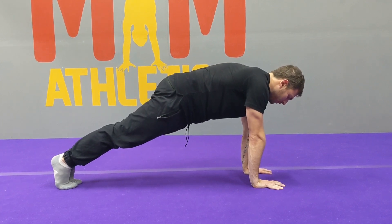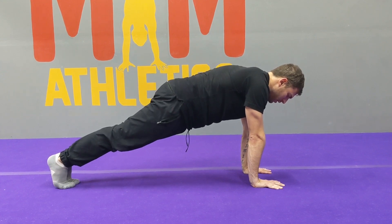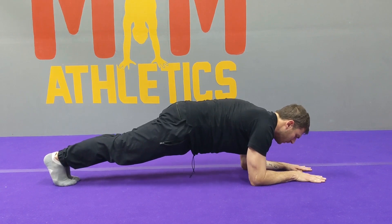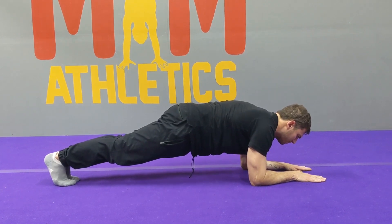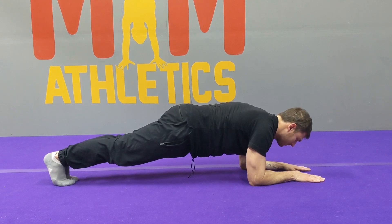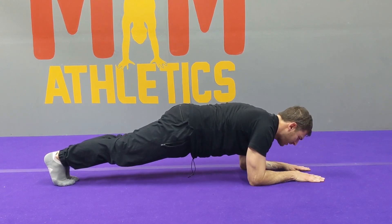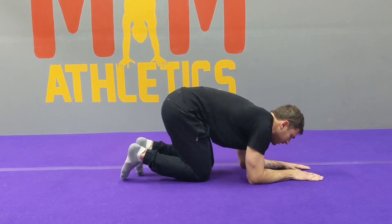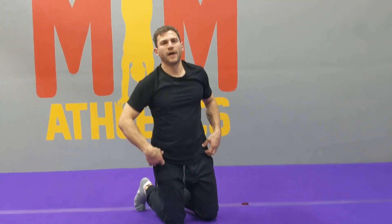Engage the glutes. Forearms — last 15 seconds. Breathe. Last five. Time. Nice job, round two down, great work. Take another minute rest, catch your breath, move your arms around a little bit if you need to. We're going to get into a leg sequence next. Let's go.